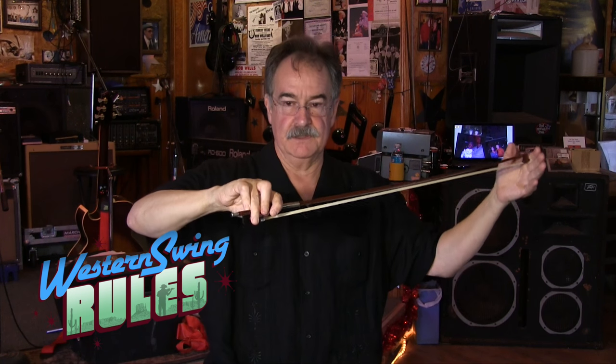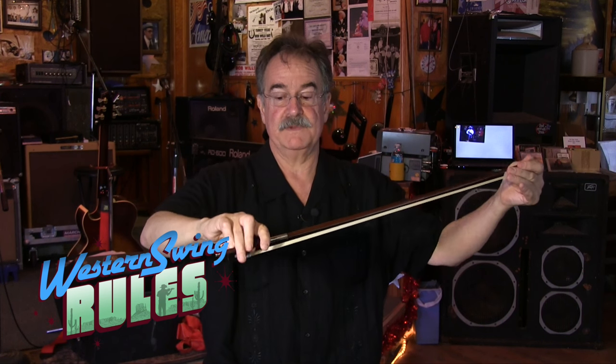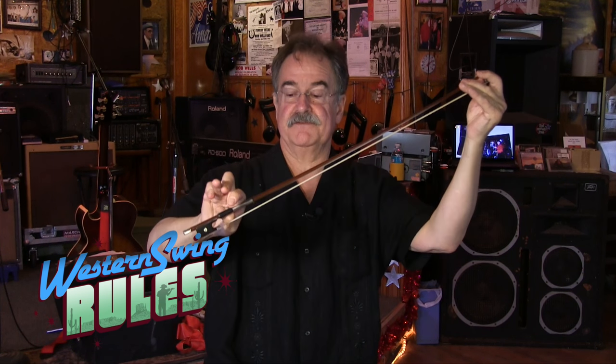But when I got in with Venuti, the one thing he was adamant about — and this is a direct quote — he said, you have to change your grip on the bow. He wanted me to change from the Franco-Belgian grip, in which the downward pressure point is on the second bone, to the Russian grip, which is where the downward pressure point is on the first bone out from the hand.